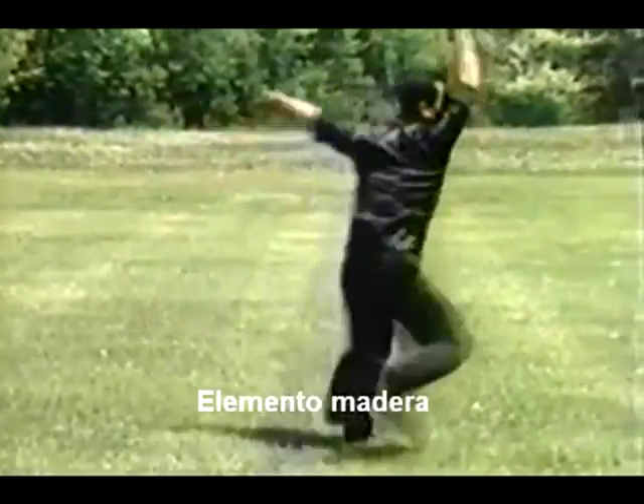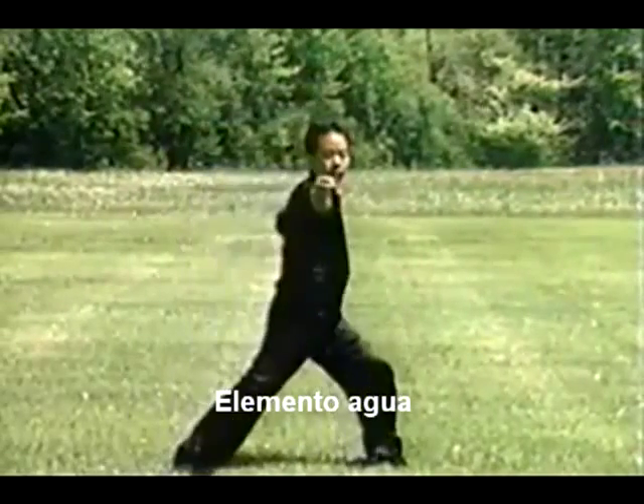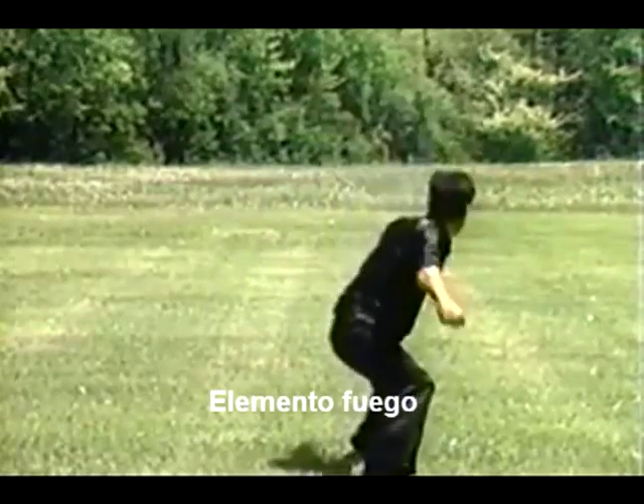Here is the element water. With these movements being made with the arms extended, this movement is much like a wave striking an object. The element fire is a straight punch delivered from the side stance. Power here comes from the action of the waist.